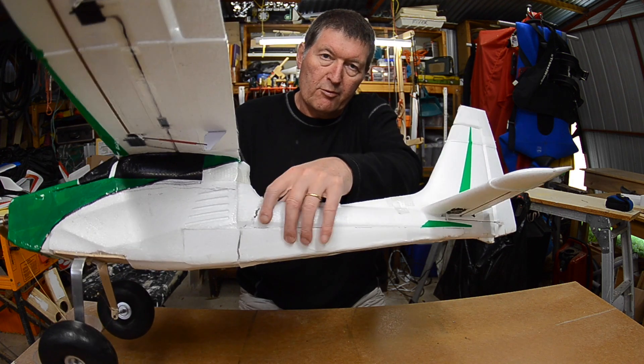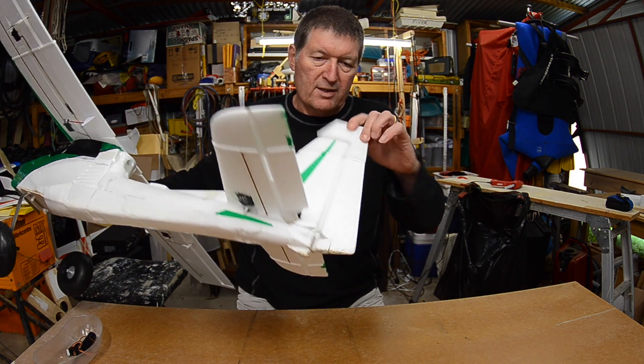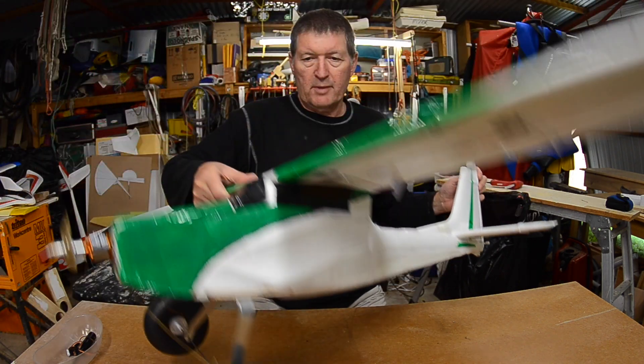There's a bit of a crack in the rear part of the fuselage — a bit of hot glue and tape for that one. The rudder servo is also stripped, so I'll need to pull out that servo and replace it. Okay, let's get on with it.